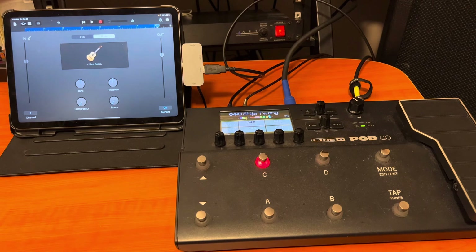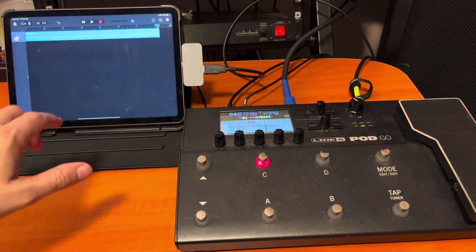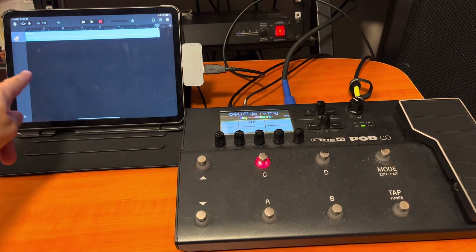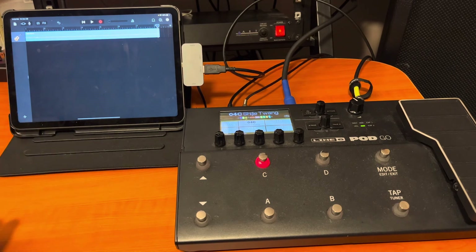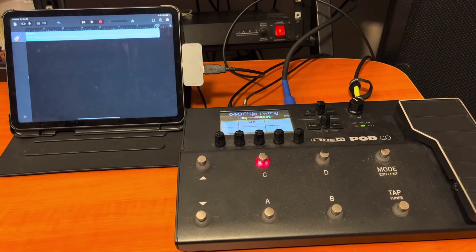Spend some time with the Pod Go, get those sounds and presets built, and then all you're doing is just dumping into GarageBand. It doesn't have to be GarageBand — you can use Cubasis or AiriaP Pro for iPad. You can drop a backing track in and record along to it. In GarageBand you can convert this into a WAV file to send to your client. I've done it via the SoundBetter website and done a couple of tracks this way — client was happy.